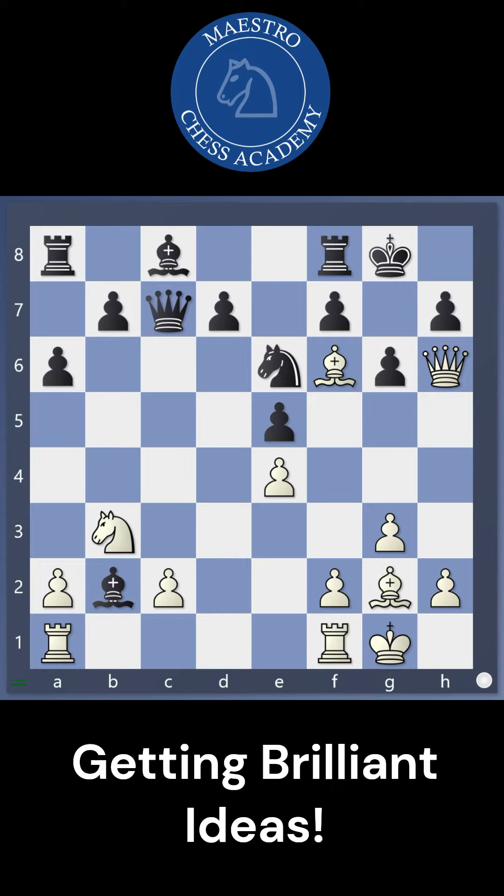Try to play and win — please pause the video and think. We are trying to do a checkmate here. So who is stopping this checkmate? The knight here. So we have to deflect this knight or get rid of this knight.